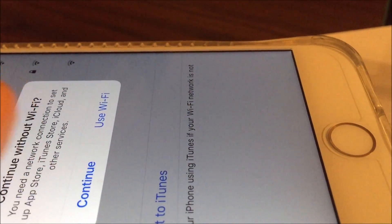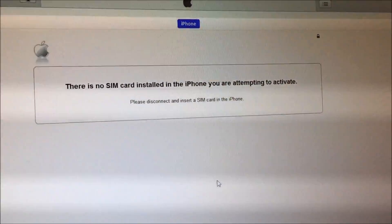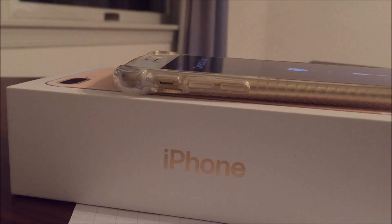It says you need a network connection to set up App Store, iTunes, iCloud, and other services — just continue. So it's going to say connect to iTunes. Then iTunes says there's no SIM card installed on this iPhone and you are attempting to activate — please disconnect and insert your SIM card into the phone. So I'm going to grab a SIM card. A common misconception is that a lot of people think you need a SIM with activation or service, and that is not the case. For this method to work, you do not need service on the SIM. You just need a SIM that matches the carrier of the phone — so if it was Sprint, you'd need a Sprint SIM card.